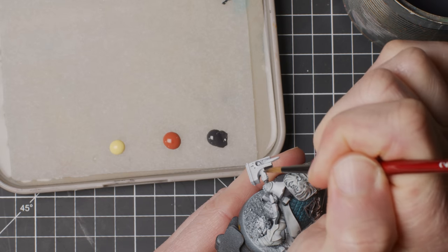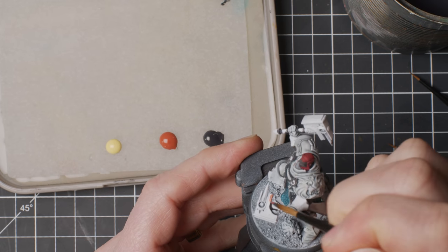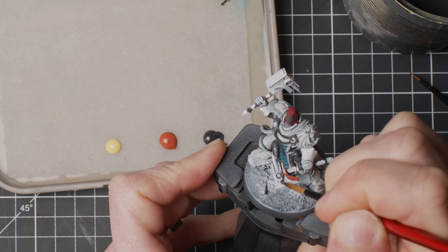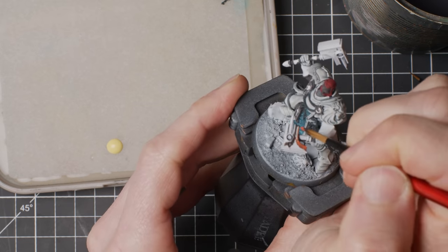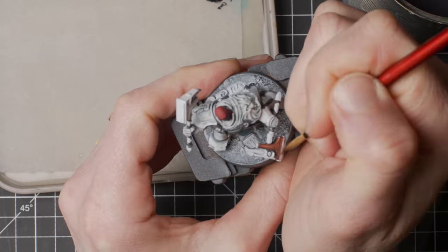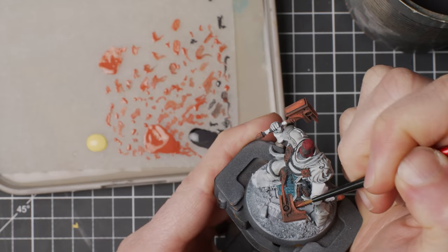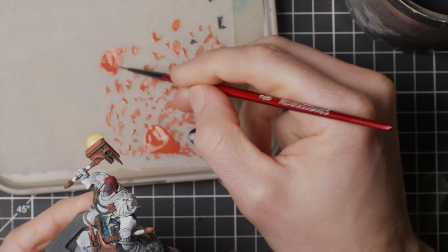It was then time to do some non-metallic metal — essentially trying to mimic the surface of metal by using regular paints, going for worn coppery weaponry and tools ranging from gray to orange to almost yellow. I like to use wet blending as a foundation for this type of non-metallic metal. The coarse surface just makes the metal come a little bit more alive in my eye. I'm not going for realism here, just a sense of metal and cool looks.